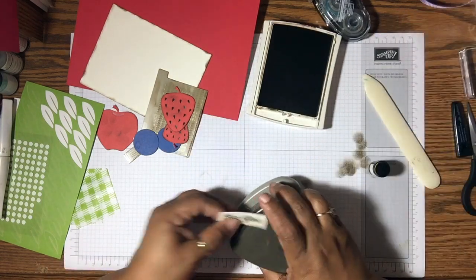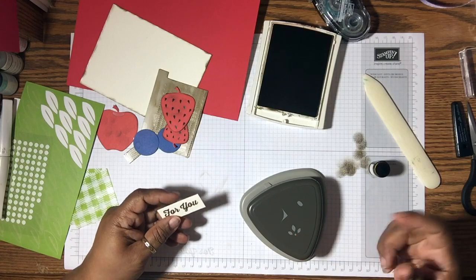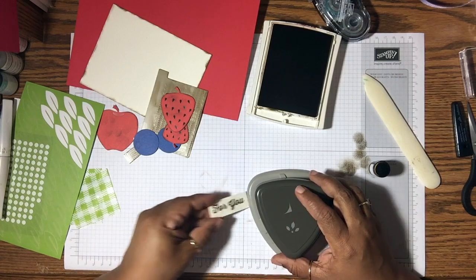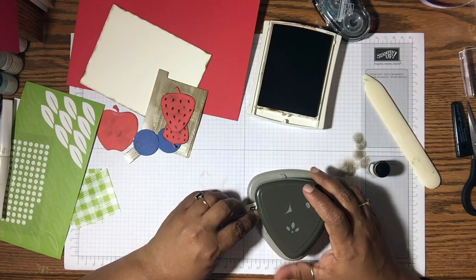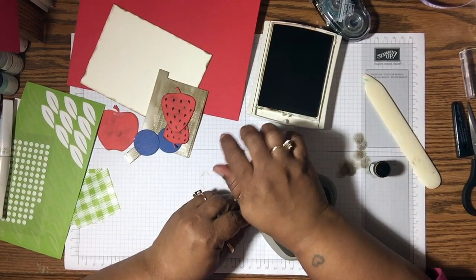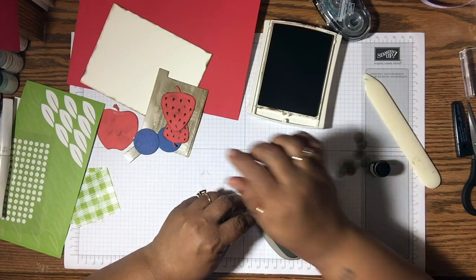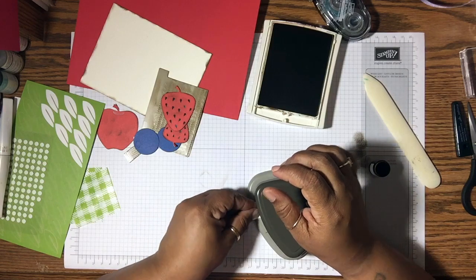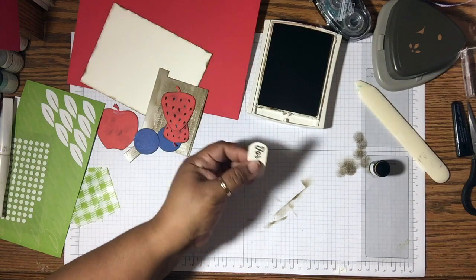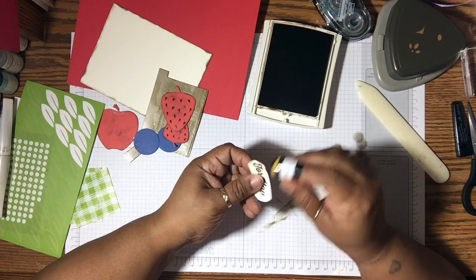Now I'm going to set this aside. This is one of our new punches — it's a triple punch and I can't remember the name of it, but I'll put the name on screen for you. On this punch it has a corner rounder, so I'm just going to set the piece inside and round the corners. I'll flip it over to get all four sides, then I'm just going to distress around the edges as well.